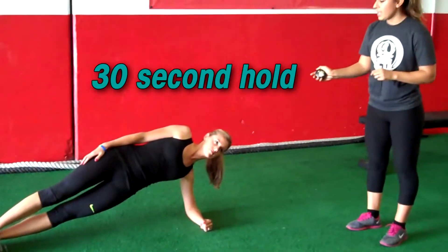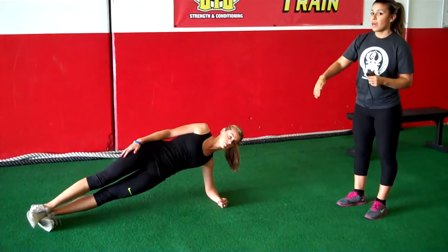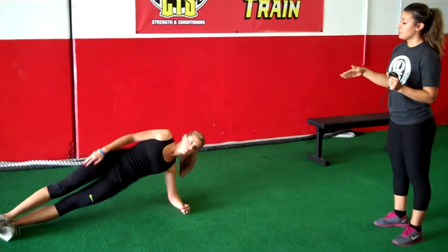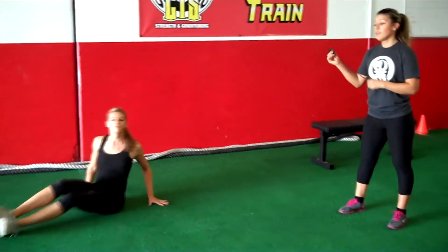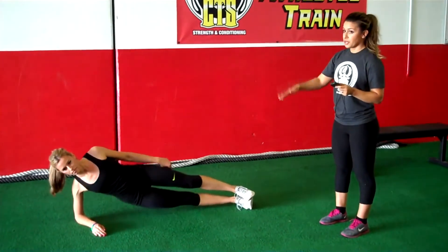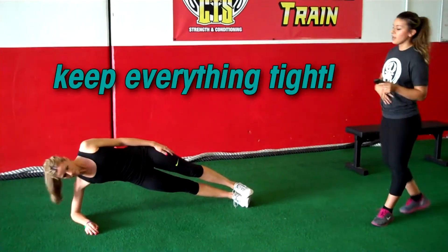We're going to do this again for 30 seconds. Once this is done, she's going to go into up-downs — she's going to bring her hips down to the floor and back up for 30 reps. You can do that really, really quick, or take your time if you're just starting. After the 30-second plank hold, do 30 up-downs, keeping the core tight, the glutes tight — otherwise you're going to lose your balance.